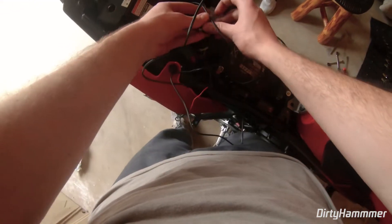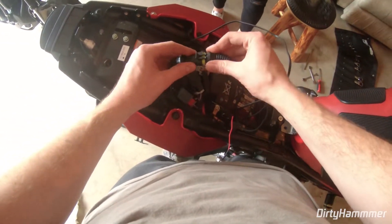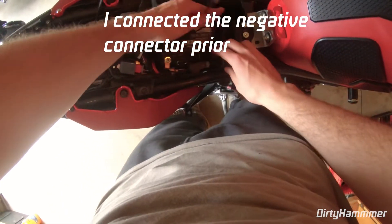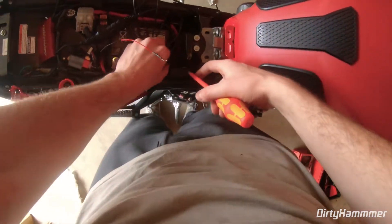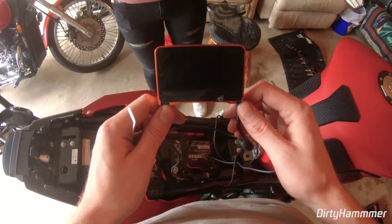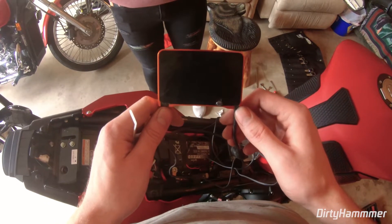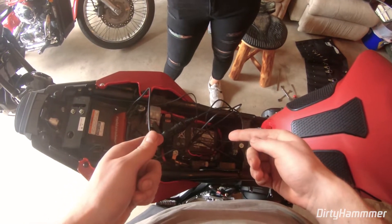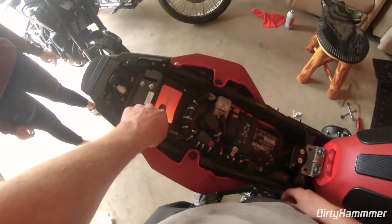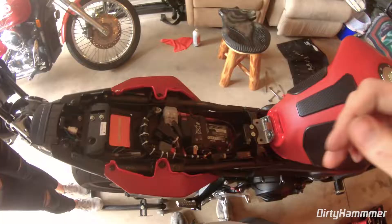Put the module underneath and plug it in, then connect the positive lead to the positive terminal of the battery. After installing, you should get a blinking green light — that tells you everything is in the correct position and wired up correctly. I'll zip tie everything up and use some double-sided tape to make sure the module stays in place, with all wires cleaned up and out of the way.